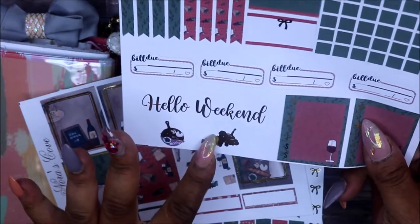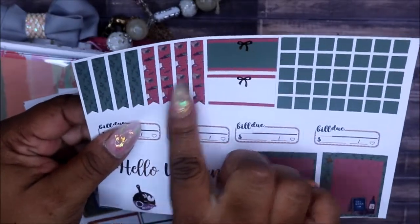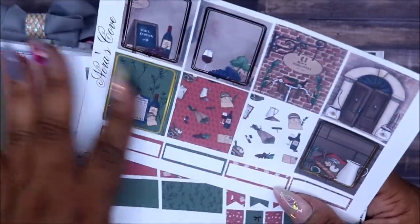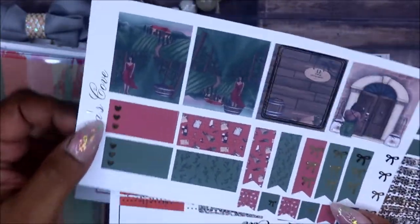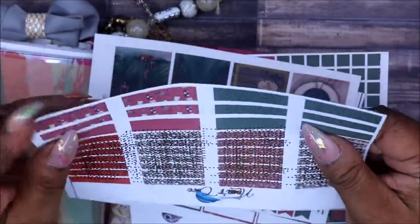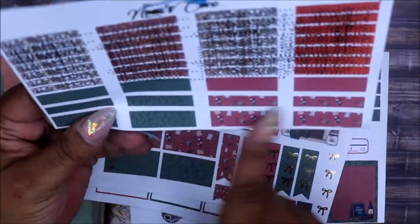This part here is supposed to be cut out, not necessarily foiled. We have some build-do stickers, habit tracking, page flags, some boxes with bows — it looks almost Christmassy. Then we have the full boxes with the foiling, some small quarter boxes, and foil boxes here. I wanted some foil headers but I don't know how I'm liking those because of the dots, so that has to be fixed — it's actually upside down.